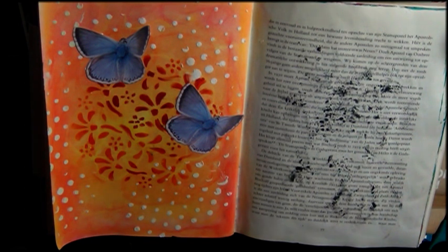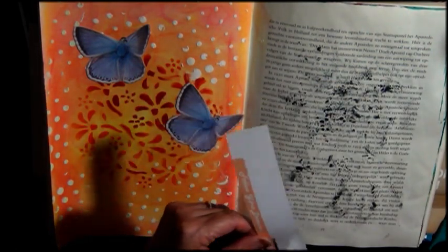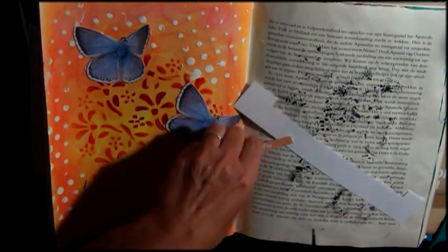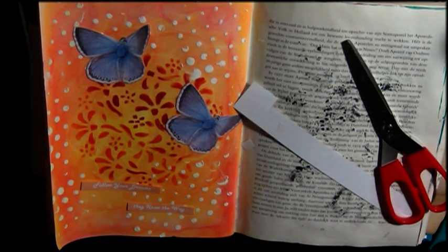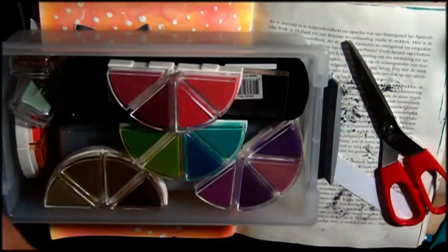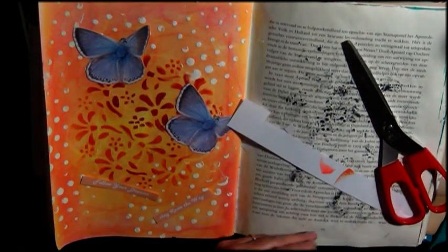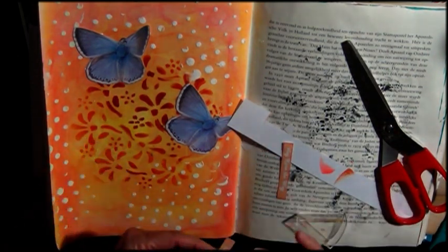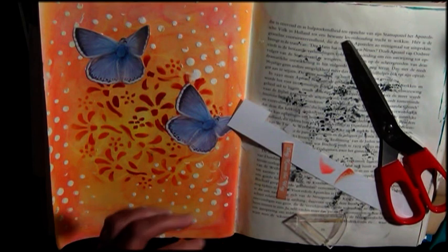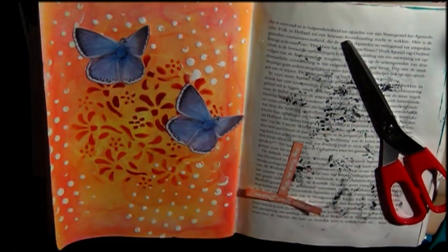I printed a quote on my computer and I'm cutting it out here. It's just a simple quote — it says, 'Follow your dreams, they know the way.' I'm taking some inks that are just a bit darker to give it a border so it stands out on the page a little bit, otherwise the color was a little too flat. I'm gluing the quote onto my page, and again I could have gone over it with a black pen to make it pop a little more, but I didn't.